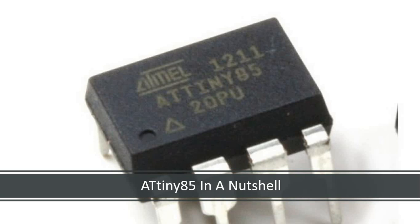Hello friends, welcome back. In this session, we are going to learn ATtiny85.